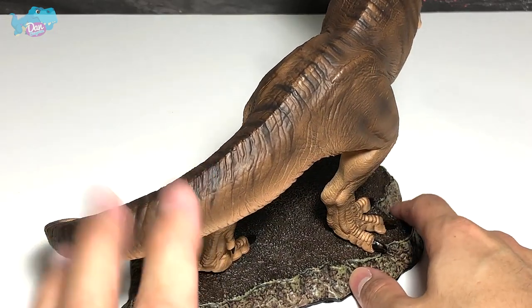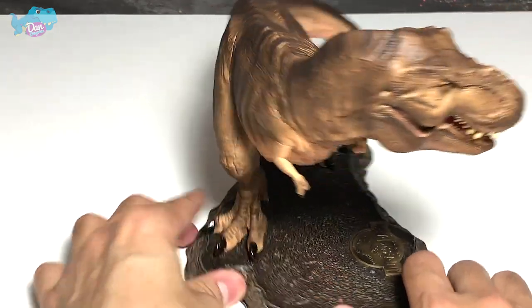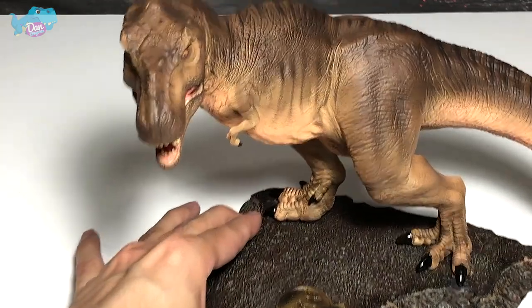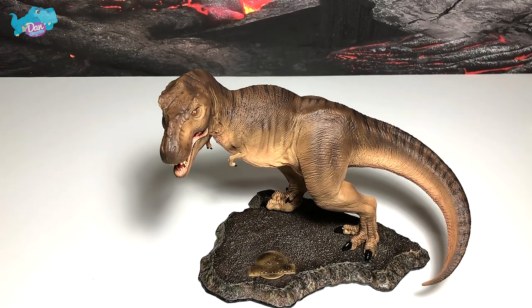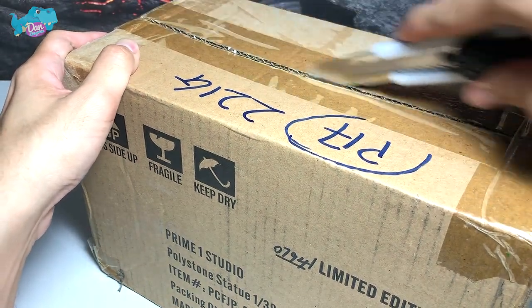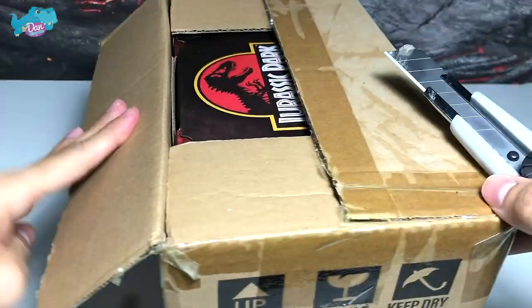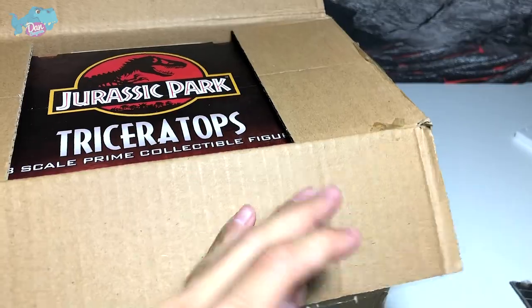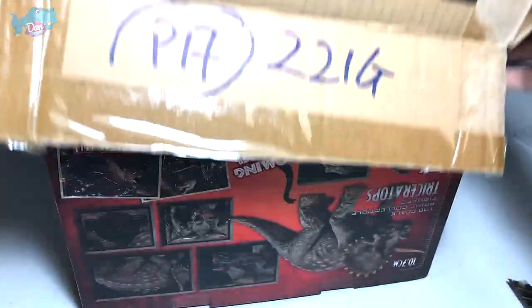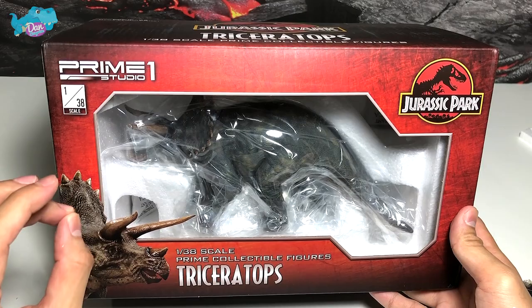I'll probably place this on my T-Rex shelf or the JP shelf — you guys can help me decide later. Okay, it's time to take a look at the Triceratops figure. Next up, let's open the box the Triceratops is kept in. The box is much smaller, of course. It looks beautiful — take a look at this box. I think the Triceratops will definitely look better displayed in the box.